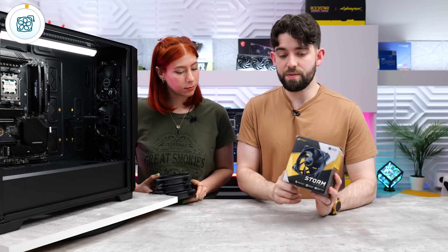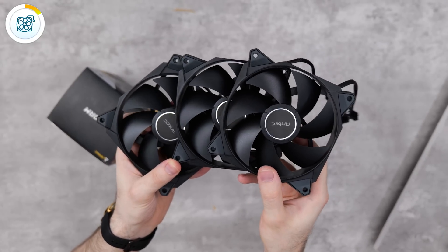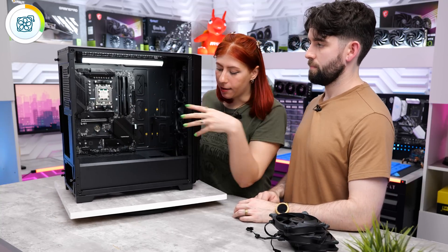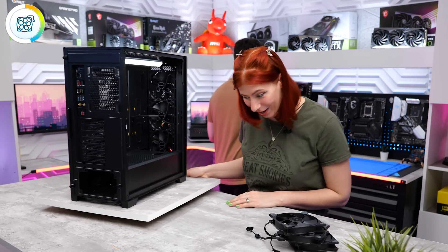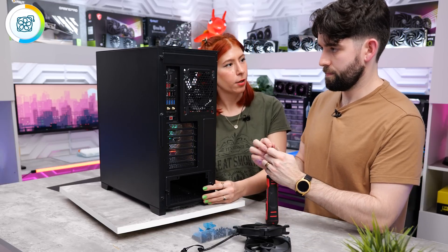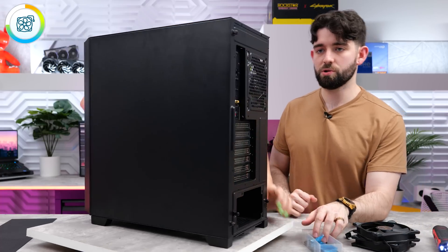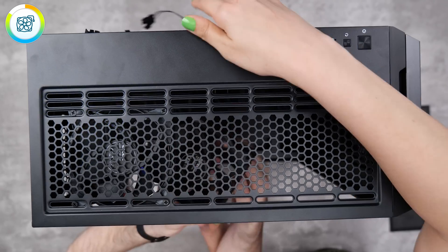On to the fans - we're going to be using the Antec Storm 120mm fans. They only cost $30 for a pack of three, so these are really budget-friendly. For this build we're putting two fans on the top and one in the back. We don't have to worry about the front fans because they're already installed. As for what to expect performance-wise, we'll be doing benchmarks later, so make sure you watch till the end.